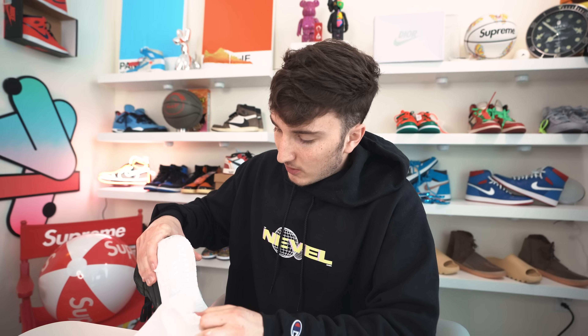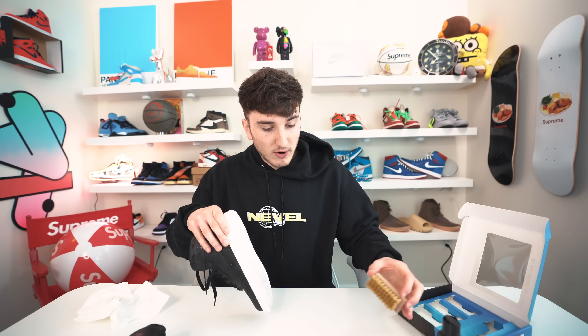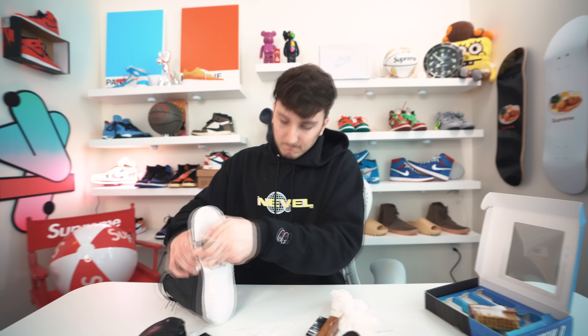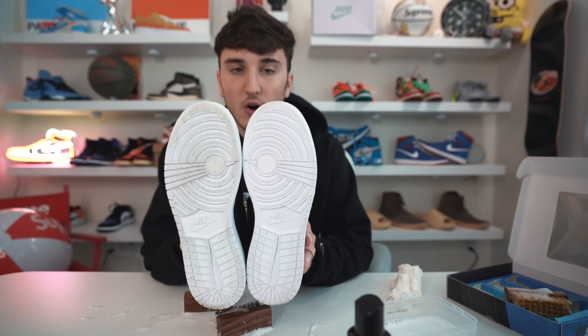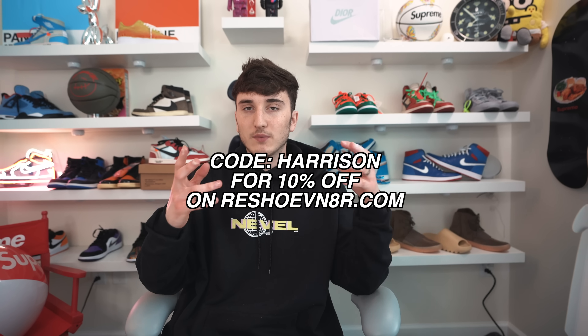Let's wipe it off and see how we're looking — this looks crispy, brand new right there, it came off directly on top. This part seems a bit more scuffed, so we're going to use the stiffer brush. And there we go, starting to come off with light scrubbing. Look at the before and after after some light cleaning — taking all the grime off the bottom. Again, use code HARRISON for 10% off on reshoevn8r.com. That's the product I trust to clean my shoes, and it's an improvement over household items.